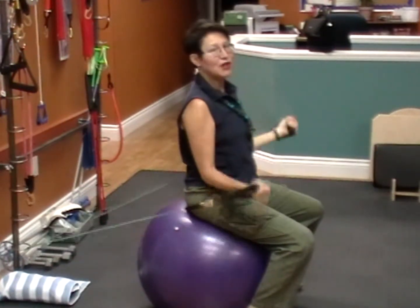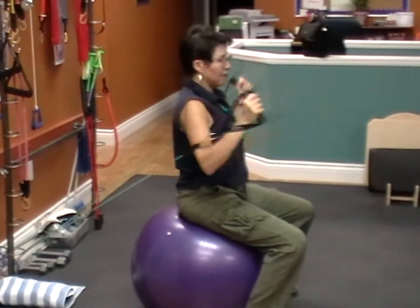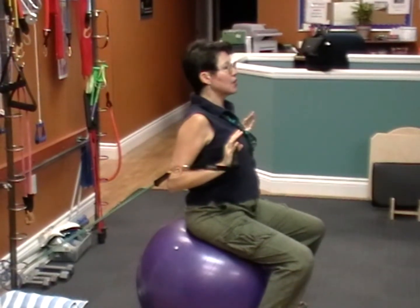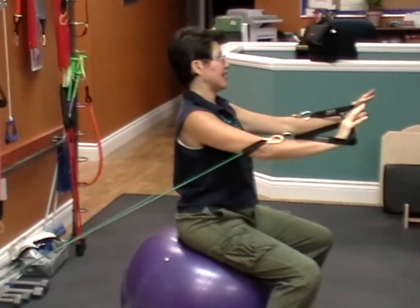Remember that you want to do these as real life as possible to work your muscles in different angles. From there you're going to make sure you sit your shoulders back and squeeze your shoulder blades together.